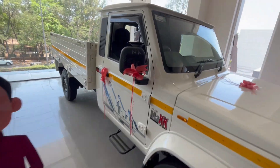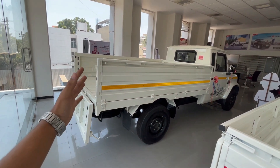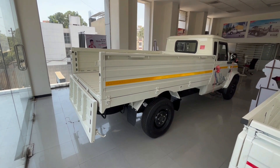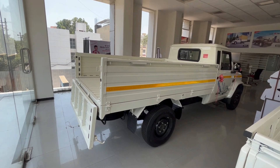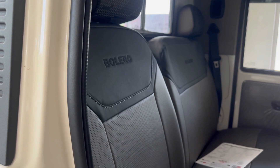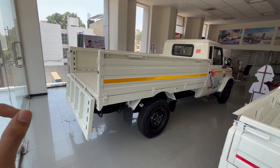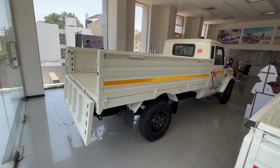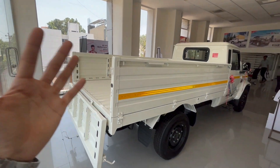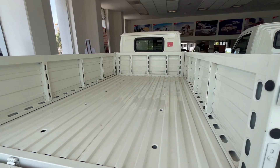If we talk about pricing, the base model starts around Rs 9,47,000, which is the 1.3 variant. This HD 1.7 VX model is priced at Rs 9,83,000. If you want more payload capacity - this one is 1700 kg and if you need 2000 kg - then you can take the 2.0 variant which is about Rs 10,63,000. Keep in mind you still have to add road tax, government tax, and insurance costs.